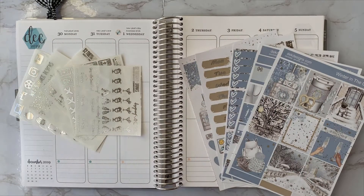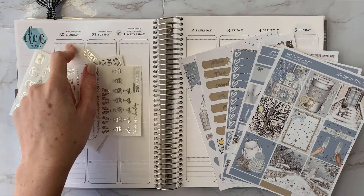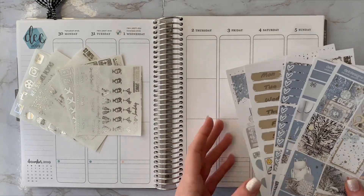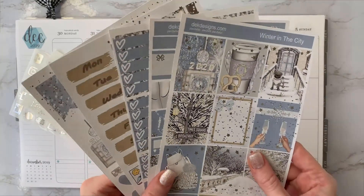Hi everyone and welcome back to my channel. My name is Kara. Today I'm going to be doing a plan with me from December 30th through January 5th of the new year. I have this kit Winter in the City from DEK Designs.